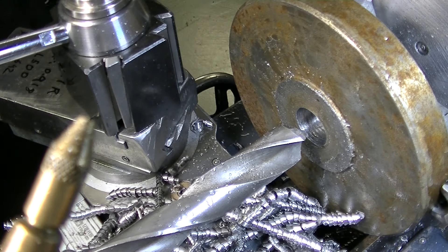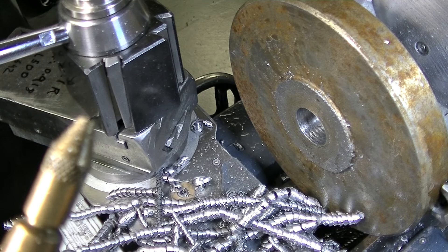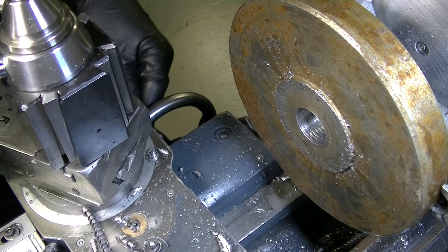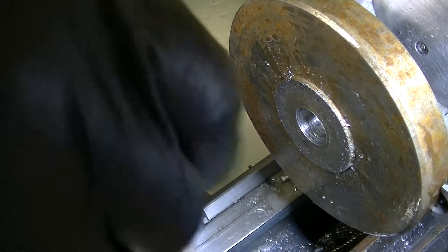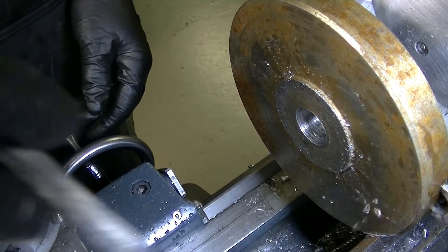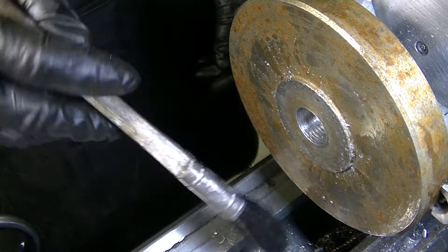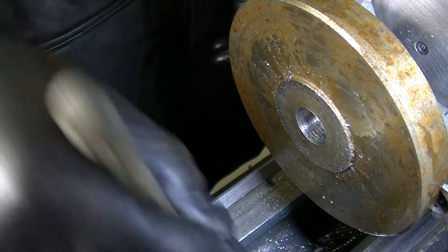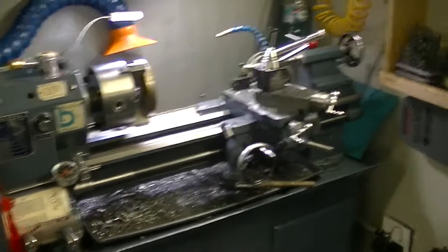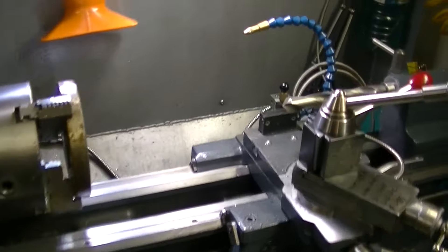Hey guys, how about that for a racket? The wife and my daughter don't appreciate that it's 9 o'clock in the evening. Anyway, I thought I'd get the camera set up. I'm filming here with my little handy cam, so it's a bit close, but maybe I should use my iPhone for wider angles. This works good.